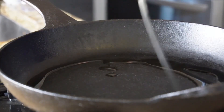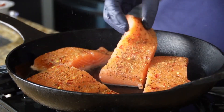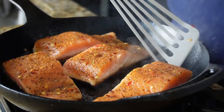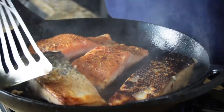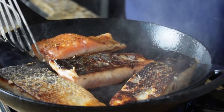All recipe details are in the caption below and at razzledazzlelife.com. Heat your oil up in a cast iron skillet — it is best to use a cast iron skillet when you're trying to get a nice sear on your salmon. Once your oil is nice and hot, add your salmon filet skin side down. That's super important because it's easy to get that skin off after it's done searing.